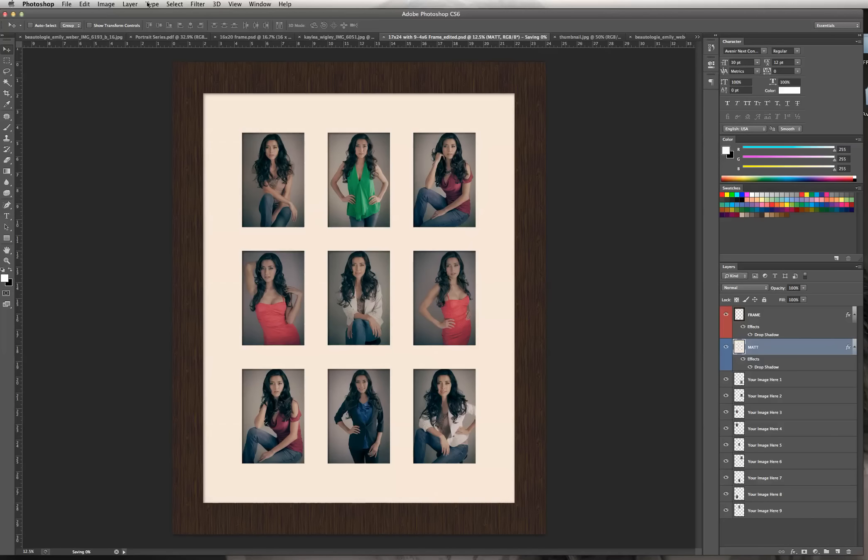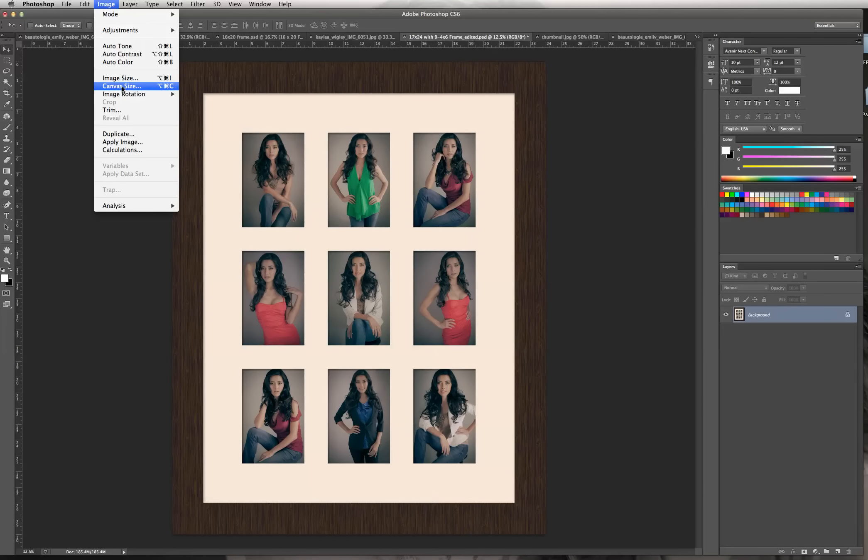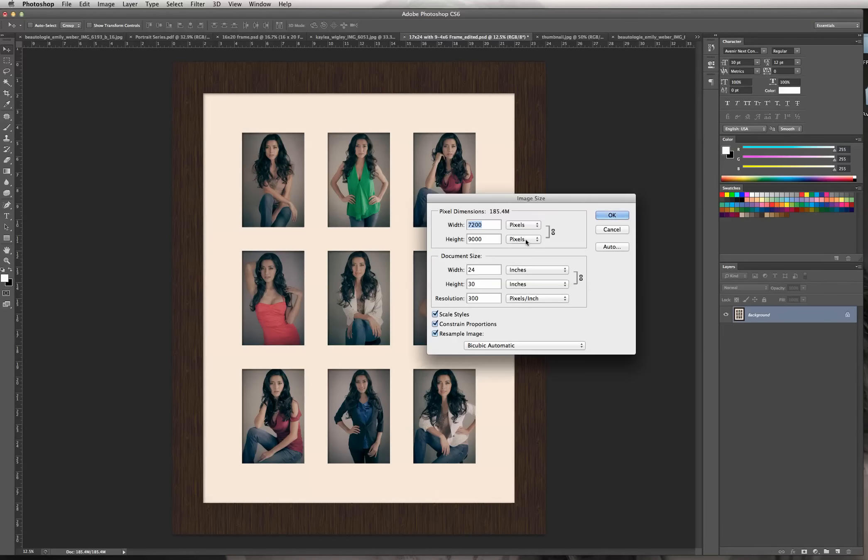Now I'm going to flatten this: go to Layer to Flatten Image. All of your layers are going to flatten into one. It'll take a minute depending on how large the file is — this one is quite large at full size at 300 dpi. Now that my image is flattened, I'm going to scale it down to fit into my magazine template, which is set at 8½ by 17. I'll go into Image to Image Size and bring this image down from 24 to 8 inches, and it will automatically set the height to 10. Hit OK.